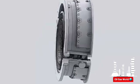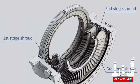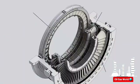The turbine section consists of the turbine stator and the turbine rotor. The turbine stator consists of the following parts: the turbine shell, the shrouds, and the nozzles.